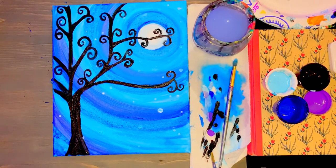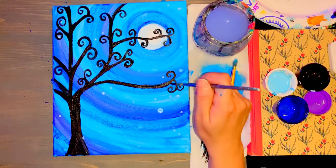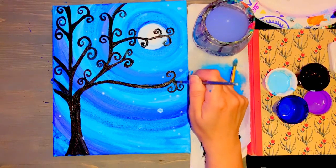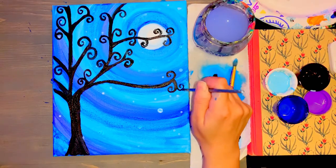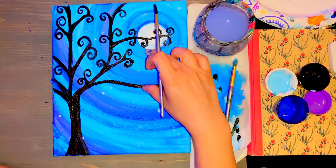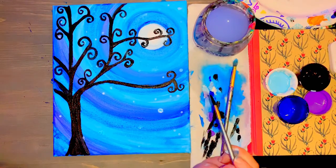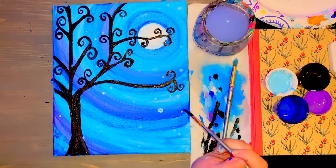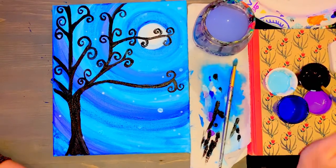Whenever you are ready for your cat, kind of imagine exactly where it's sitting — how tall is it going to be, where is the tail going to be. Just have a nice little area for the cat to sit in. Still using the small brush with black paint.